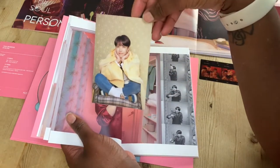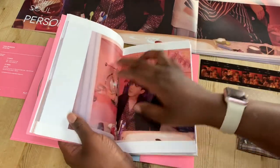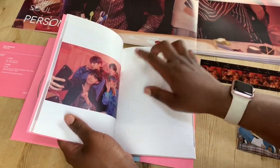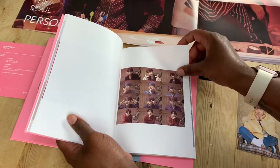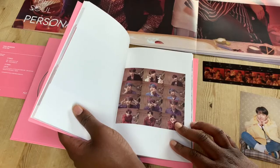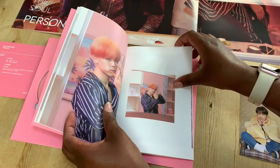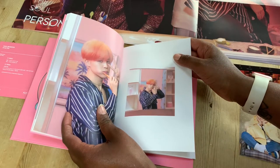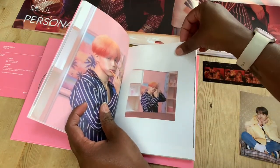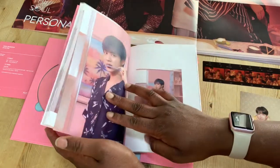Cute, too cute. Look at Cookie's smile. The filters — they're too cute, I can't deal with them. Jimin, he looks so cute. I love his hair — it's like ombre from light to dark. Gorgeous hair. Always looking good, Park Jimin.